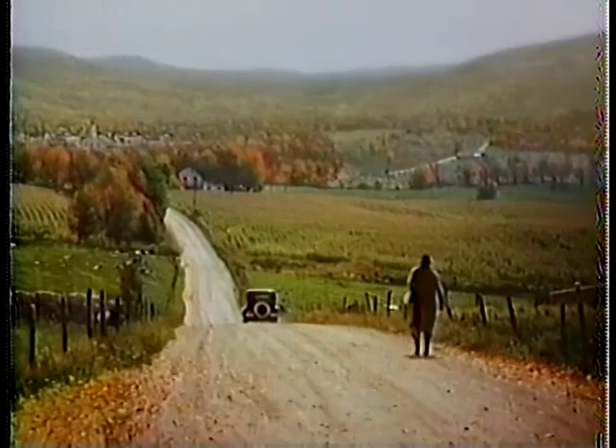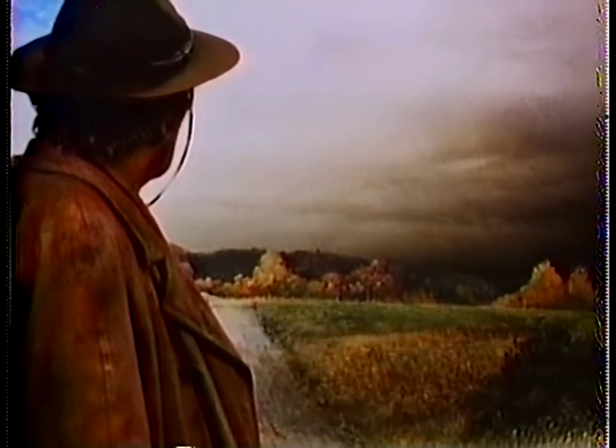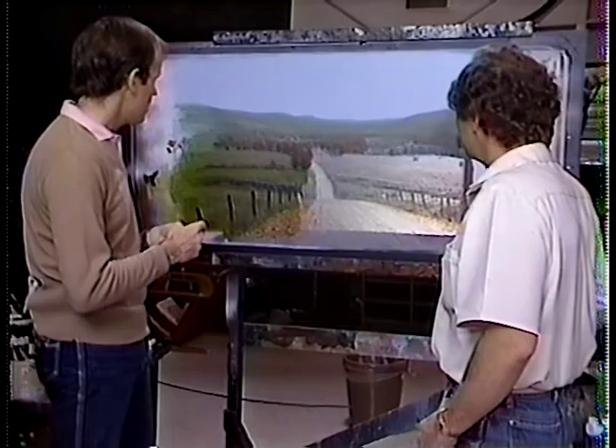It was the October of my 12th year when the seller of lightning rods came along the road toward Greentown, Illinois, sneaking glances over his shoulder. Somewhere not far back was a terrible storm. Even now, on those special autumn days, when the air smells like smoke and the twilights are orange and ash gray.